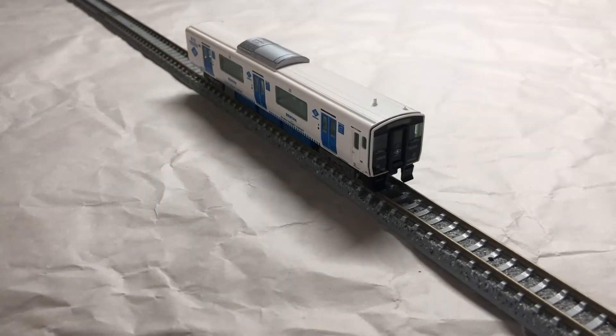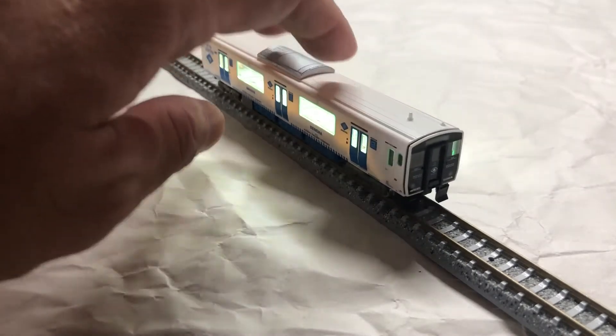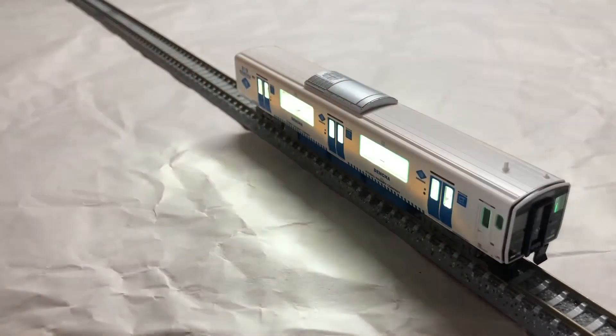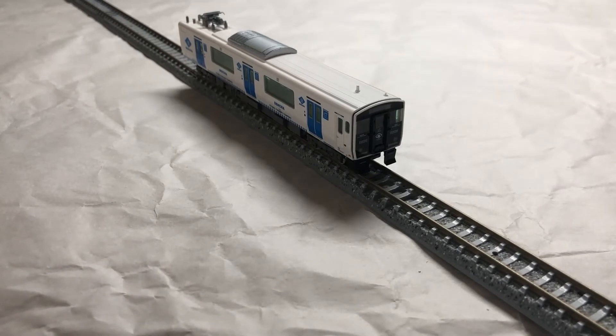Car number two, forward direction. Remember that cars two and three don't have any headlights or tail lights. And reverse direction — car two is good, connection is pretty decent. Car number three, the motor car. Forward direction.